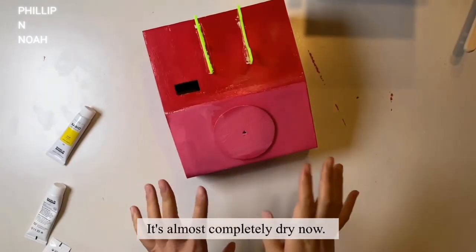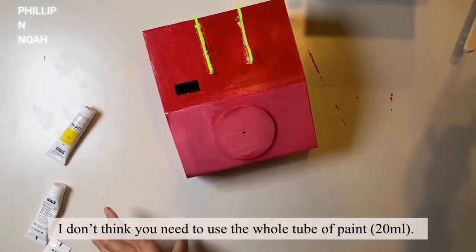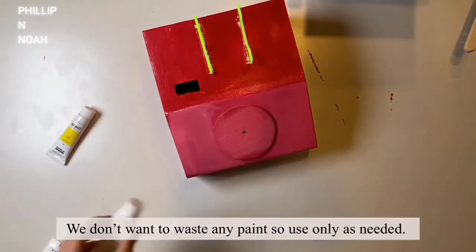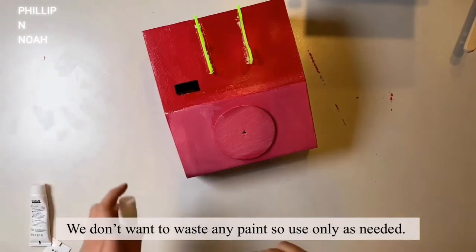It's almost completely dry now. I don't think you need to use the whole tube of paint. We don't want to waste any paint, so use only as needed.